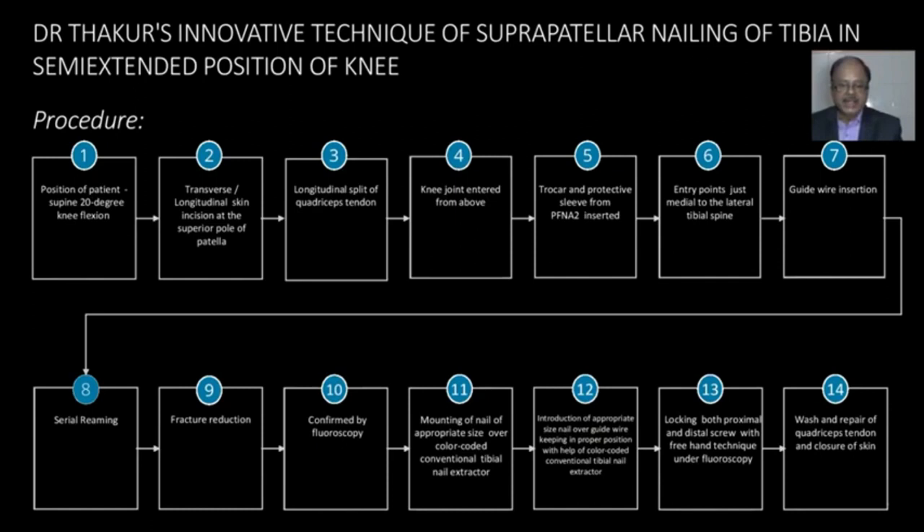This is the flow diagram showing how Dr. Thakur's innovative technique of suprapatellar nailing of tibia is done. It is done in a semi-extended position, about 20 degrees of flexion at the knee joint. Either a transverse or longitudinal skin incision is given, with a longitudinal split of the patellar tendon. The knee joint is entered from above, and a proper protective sleeve from the PFN set is inserted. The entry point is just medial to the lateral tibial spine.